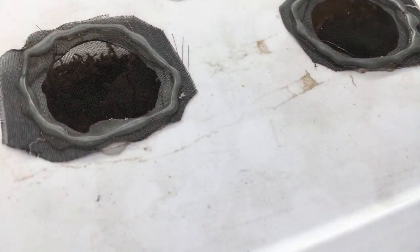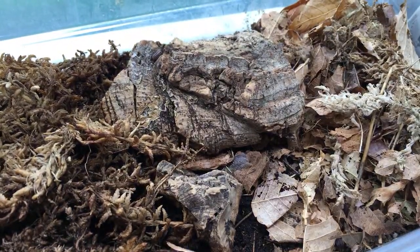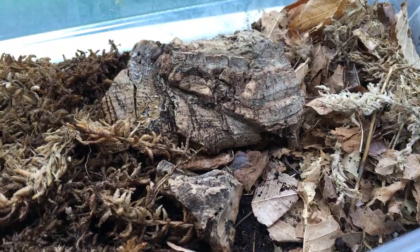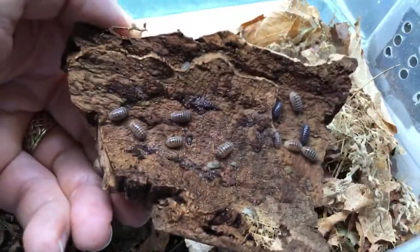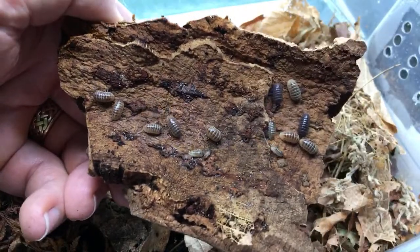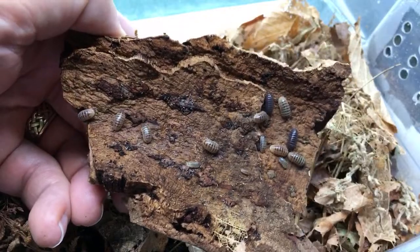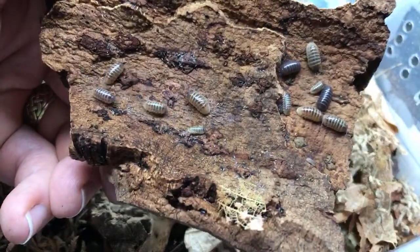I want to show you my Punta Cana isopods — they're doing really well. I just got this colony a number of months ago. I love the color variations on these guys — some are just wild type but some have this interesting pattern to them. Pretty neat.